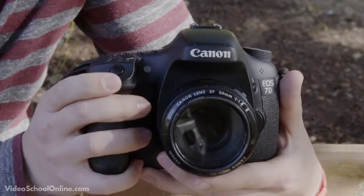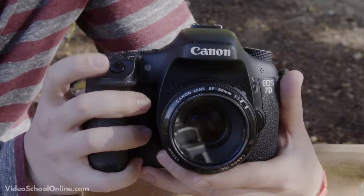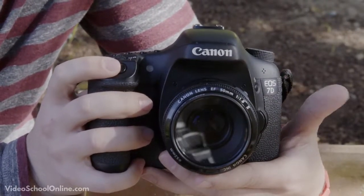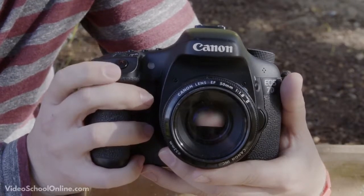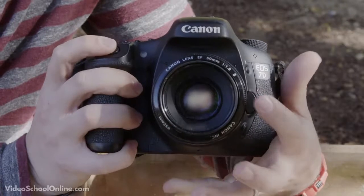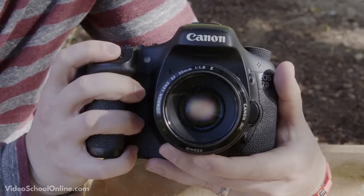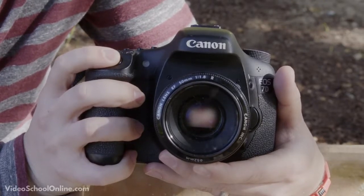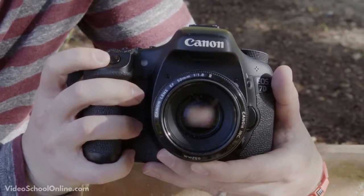The first button to know about is the shutter release button — pressing this down will take the photo. If you are on auto focus mode you can press it halfway down, and you will see the lens move as it gets the camera in focus. Pressing it fully actually takes the picture.